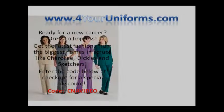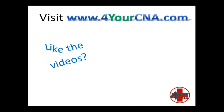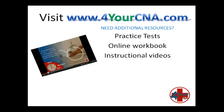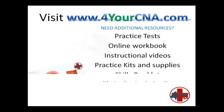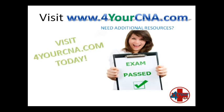Need scrubs for your new career? Visit ForYourUniforms.com and enter the code CNAVIDEO for a special discount. Need additional resources? For Your CNA has what you need — with practice tests, an online workbook, instructional videos, practice kits and supplies, and our very own skills book with step-by-step instructions. You will feel confident when you take the CNA exam. Visit ForYourCNA.com today.